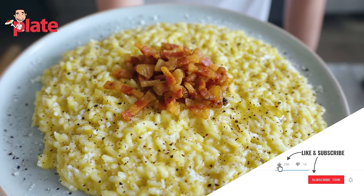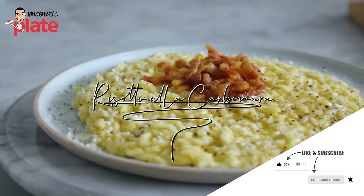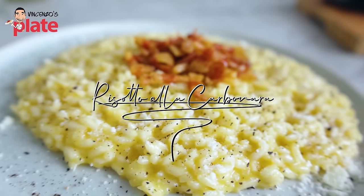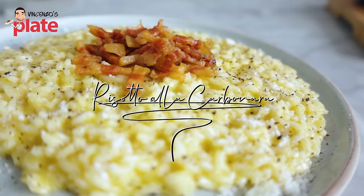I'm very proud to introduce you to the risotto alla carbonara, a fantastic creamy dish I've made for you with love.